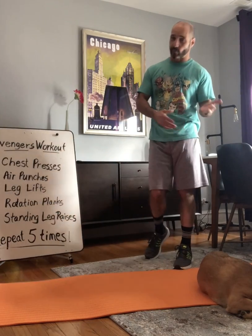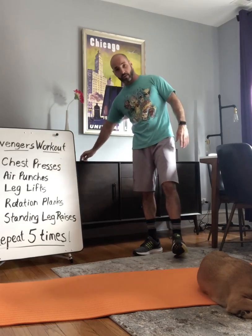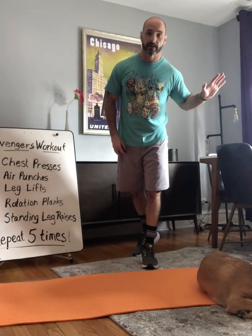Now repeat this about three to five more times, and then make sure to cool down with stretching. Have a great superhero day!